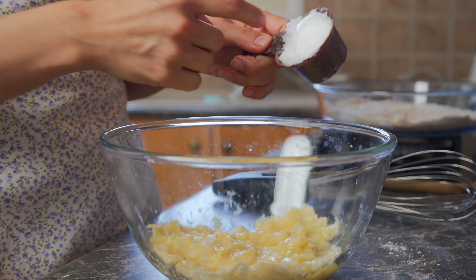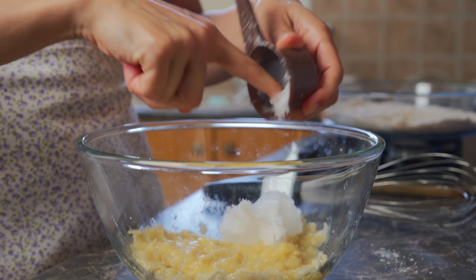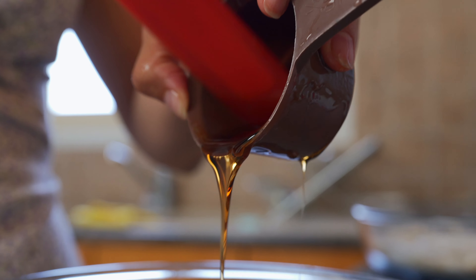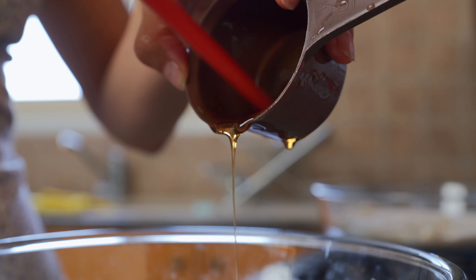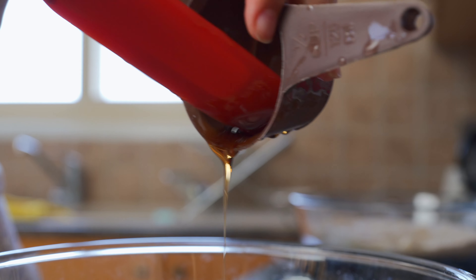So to the mashed banana, we're going to be adding a quarter cup of coconut oil — just add that in — followed by half a cup of agave nectar. You can use any sweetener you like, but I just love this raw agave nectar. It's delicious. Then a tablespoon of raw apple cider vinegar.